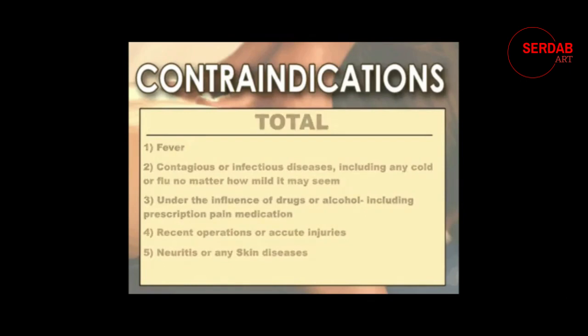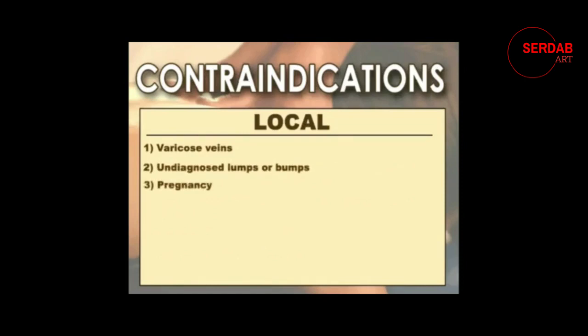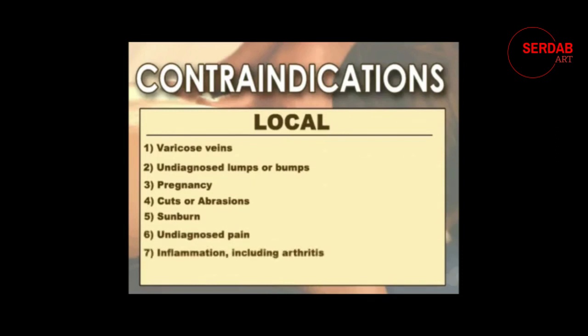The second group of contraindications is called local contraindications — you're just not allowed to massage over the affected area. These include: varicose veins, undiagnosed lumps or bumps, pregnancy, cuts or abrasions, sunburn, undiagnosed pain, and any inflammation including arthritis.